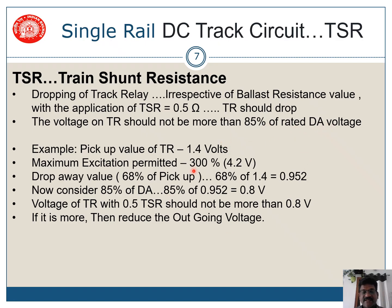Here is an example. The pickup value of the track relay is 1.5 volts and the maximum magnitude permitted, which is 300% for QTA2 relay, is 4.2 volts. The drop-away value is not generally given, so we take it as 68% of the pickup value, which comes to 0.952 volts. Now we calculate 85% of the drop-away value — 85% of 0.952 is 0.8 volts. So the voltage on the track relay, when a 0.5 ohm TSR is connected across the track, should not be more than 0.8 volts. If it is more, you have to reduce the outgoing voltage.